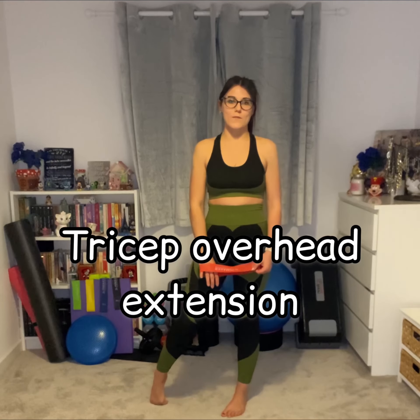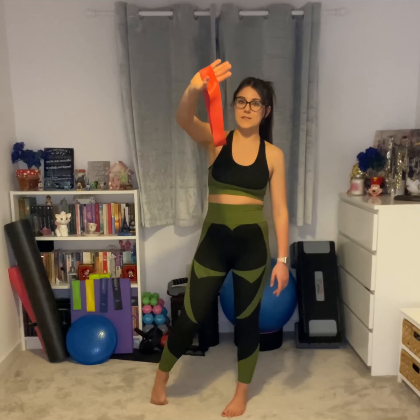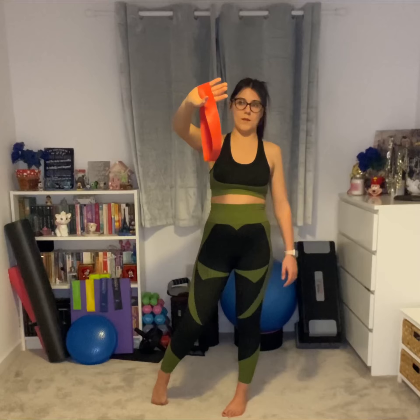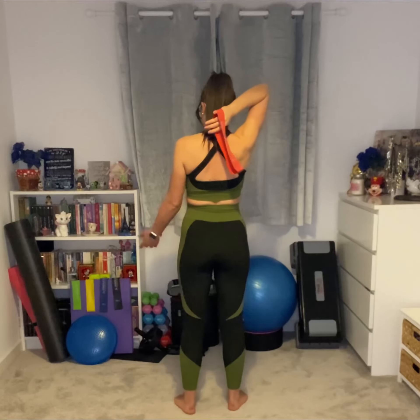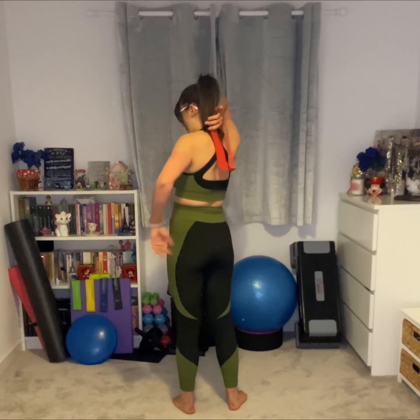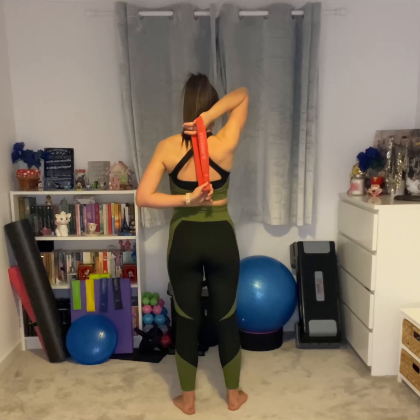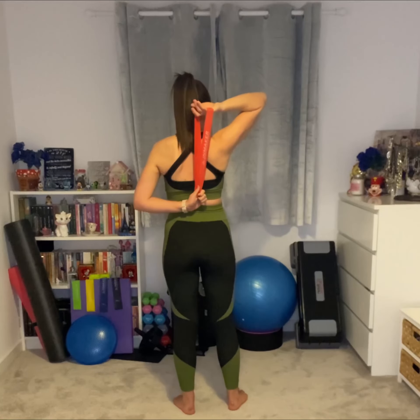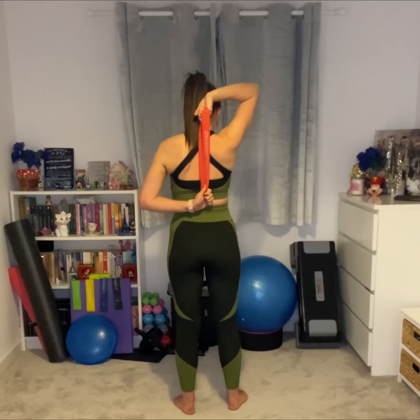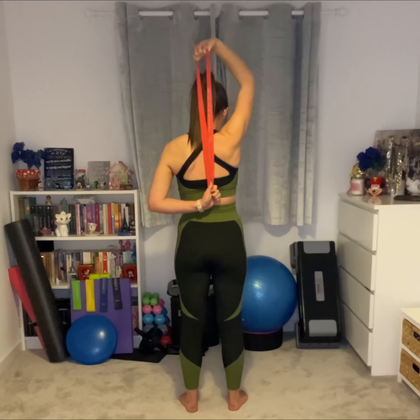I'm going to show you the tricep overhead extension from the back. Essentially what you need to do is just dangle your band over the arm that you're going to be working with. In this case this is my right arm, so you're going to dangle it pretty much behind your head. Your other arm, the lower arm, is going to catch it from behind you and hold it tightly. That lower arm is ideally not going to move — your upper arm is going to grab hold of the band and push upwards.